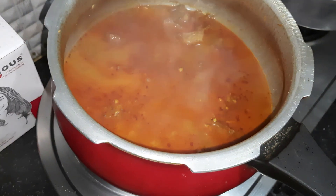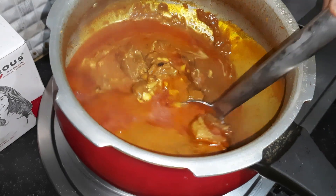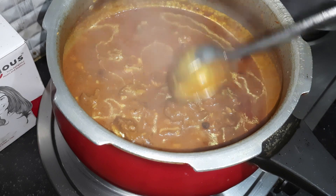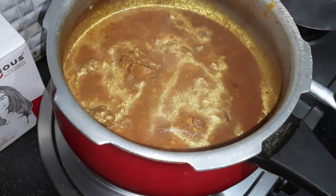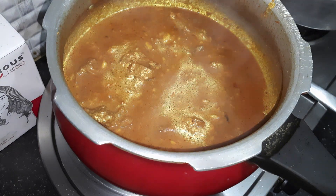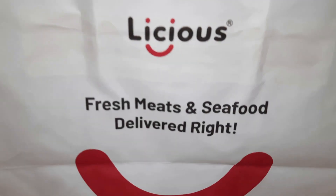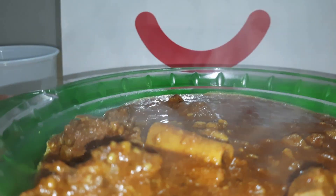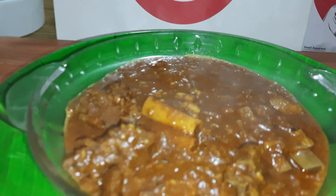Our mutton taliyanam is fantastically ready. Just see the texture — the mutton is very, very done. We need to handle it very gently. Our mutton taliyanam is ready. Prepare your mutton taliyanam — thank you.